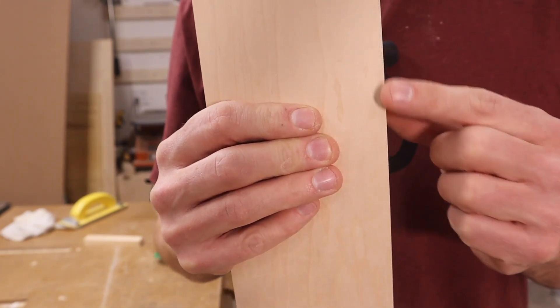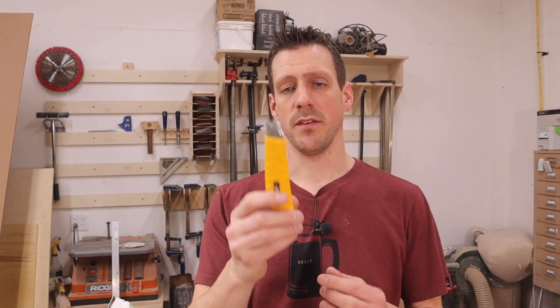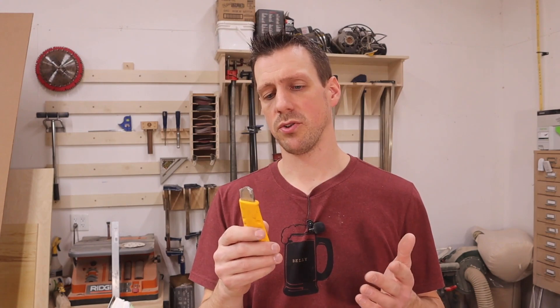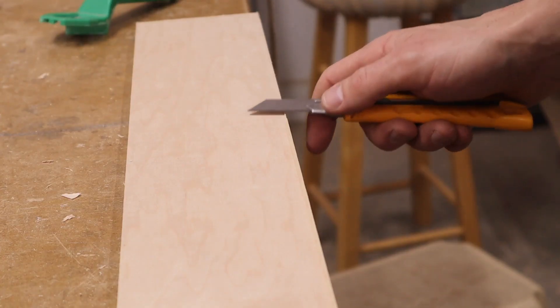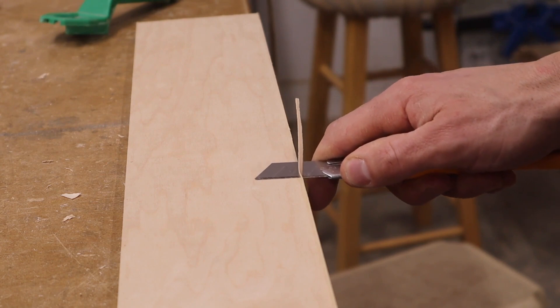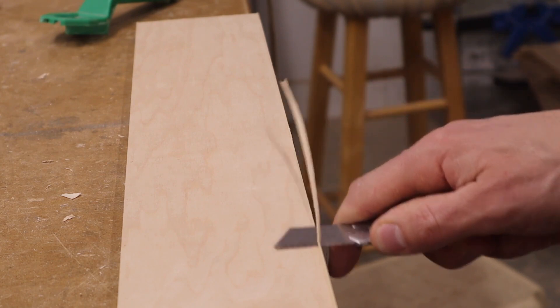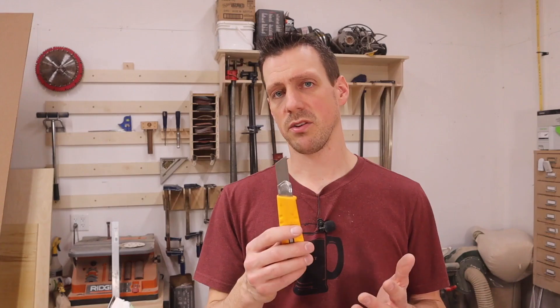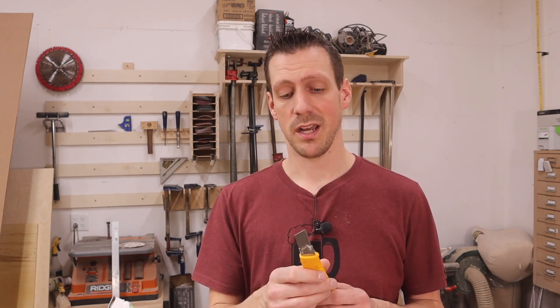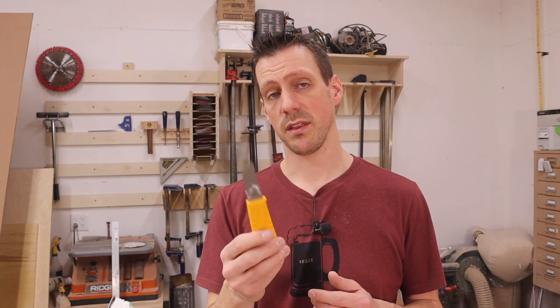Another way to trim edge banding is to use an olfa knife. This is a more advanced method — it requires skill because you can easily slip and gouge your piece of wood. I don't really recommend it, but it does work and I've had some good luck with it. It is a risky way though.